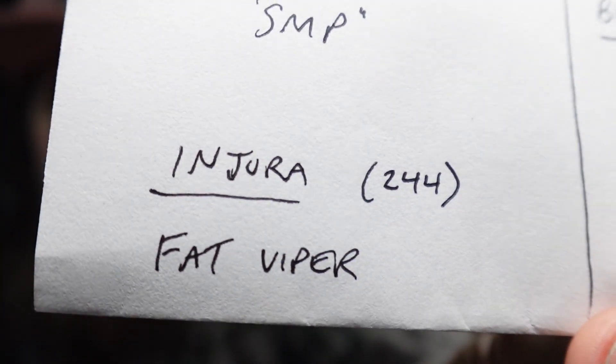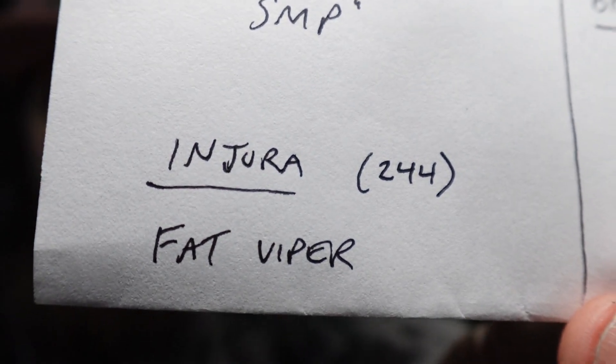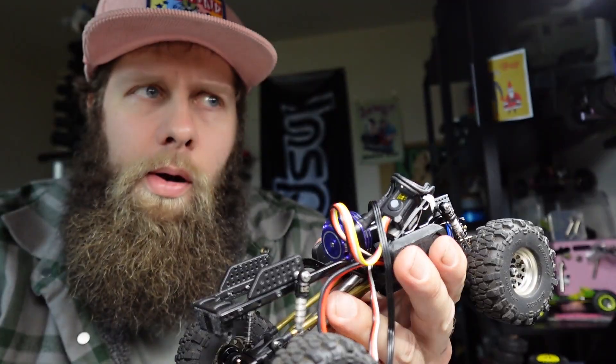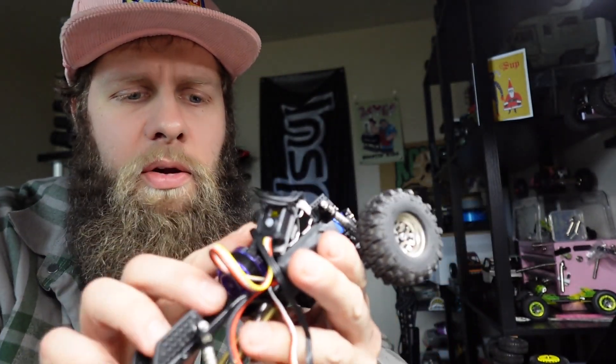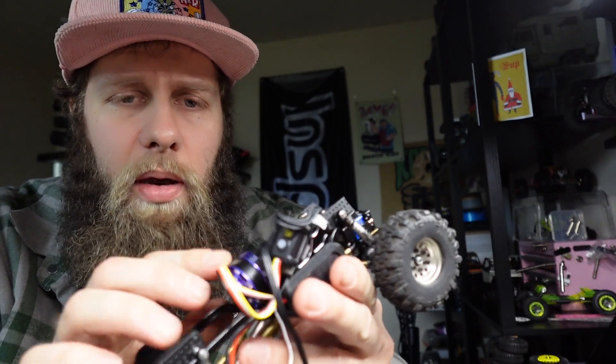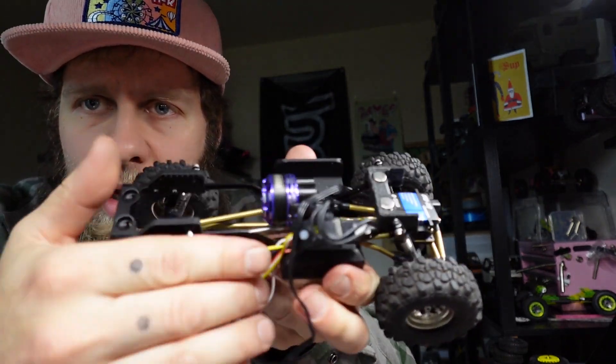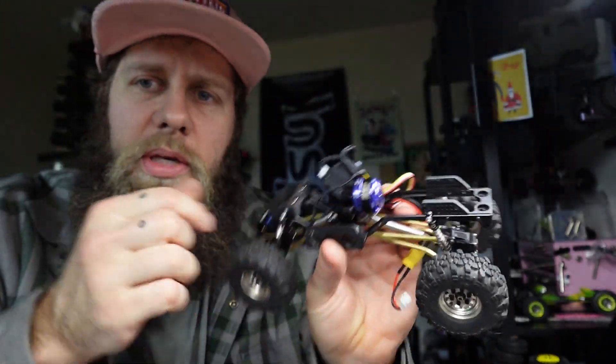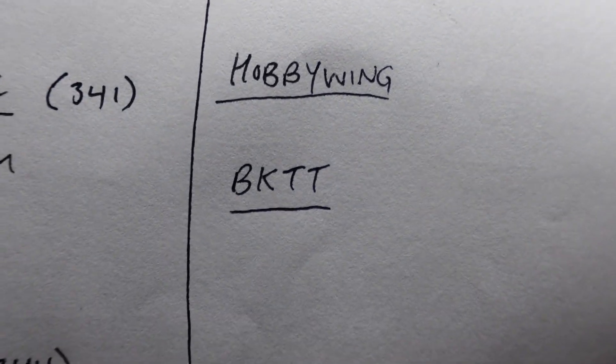Next up, we had roughly 244 people say the Injura Fat Viper. I agree with this — it's been a good, smooth, powerful motor. The only downside is how big it is, so keep in mind how much space you have inside your truck. Two other brands I'll mention: Hobby Wing and Big Kid Tiny Truck. And that's all for the motors.